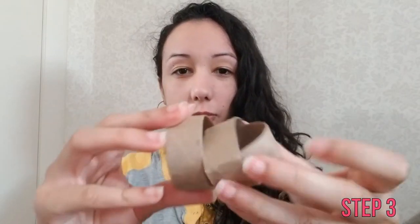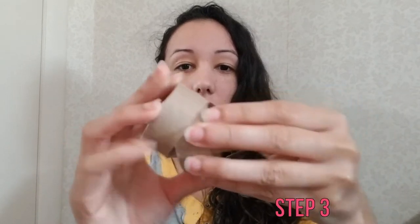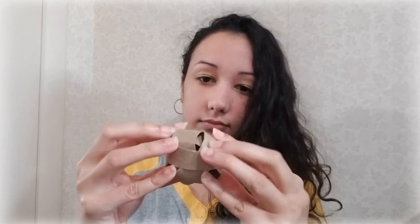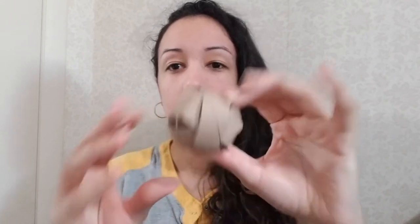Step two: loop one of the rings through the other one so it's almost a ball. Step three: repeat with all five rings. You might not need all five — if you can't fit it, that's fine. I made mine with just four, but you should end up with a ball.